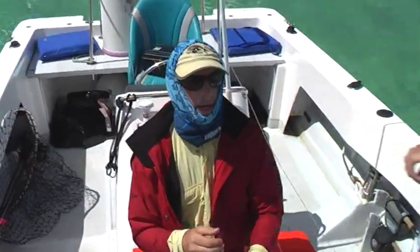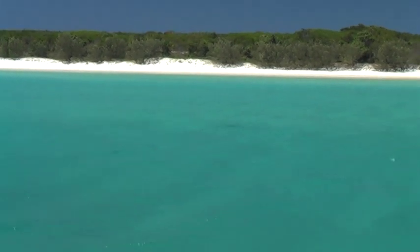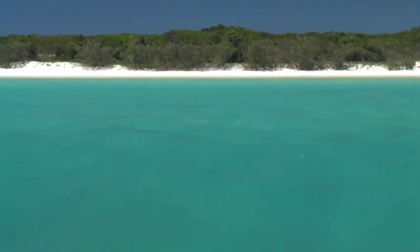I've just noticed a dark shape about a hundred metres out. Like I said, this is the second billfish we've found on the flats.